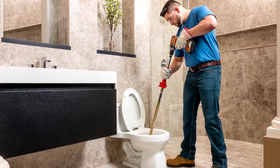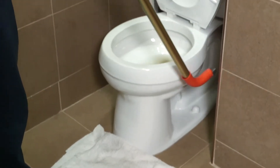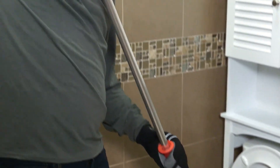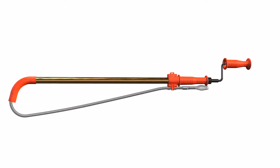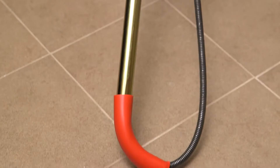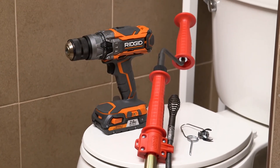Because of its high-powered performance and easy operation, the RIDGID K6P XL Toilet Auger is ideal for drain cleaning specialists, plumbing contractors, service plumbers, and homeowners. Like every tool from the brand with a nearly 100-year history of quality craftsmanship, the RIDGID K6P XL Toilet Auger is tough, durable, and dependable and comes with a full lifetime warranty.